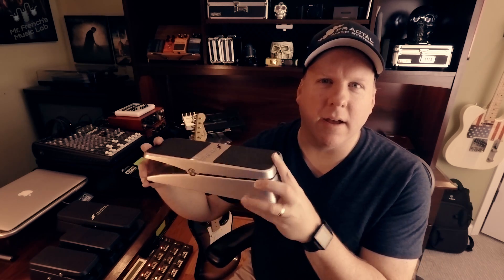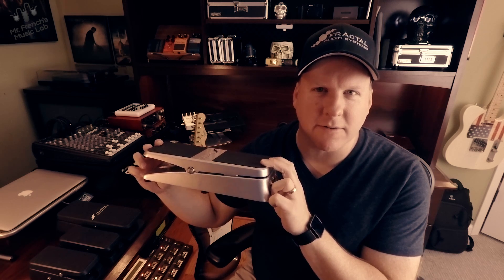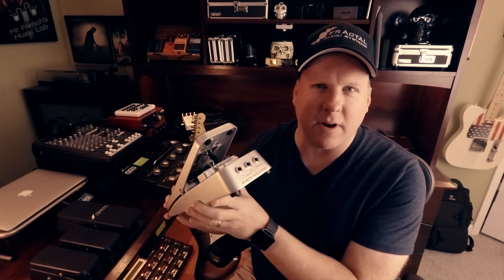The best thing about these pedals is right here in their name — EV, Expression Volume — packs two punches. So you can use it as an expression pedal and it'll give you a true linear response taper, which is great for expression pedals. Or you can use it as a volume pedal, where an audio taper gives you that feel and sound of a traditional volume pedal.